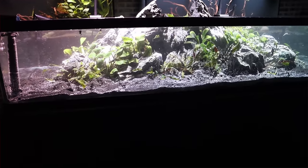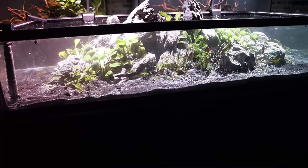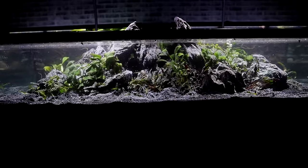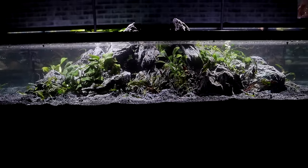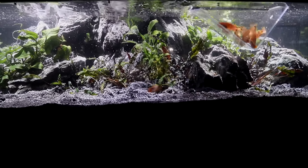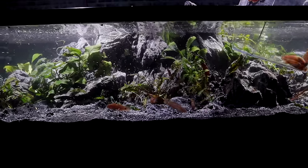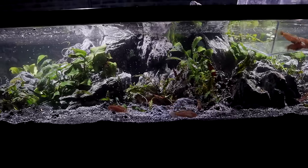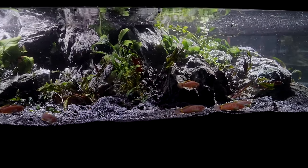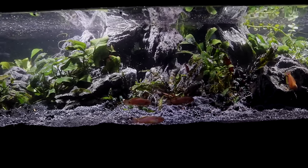We still need to add the fish and this is going to be the exciting part. The first fish we're going to be adding are peacock gudgeons. I absolutely love these fish — we've bred thousands of them. These are full size, full of color and they are going to look amazing in this aquarium.